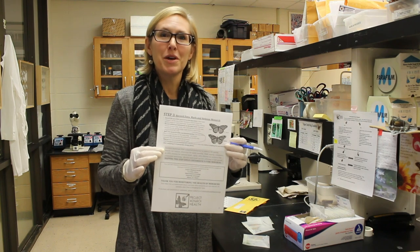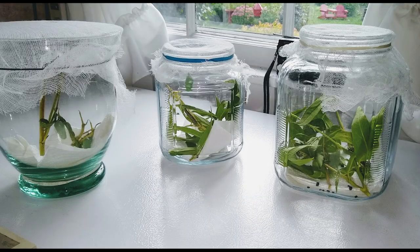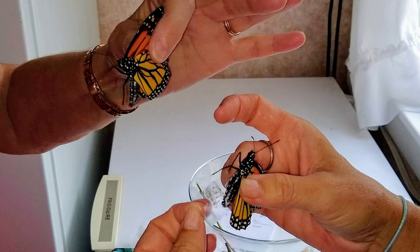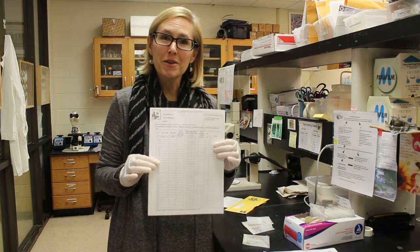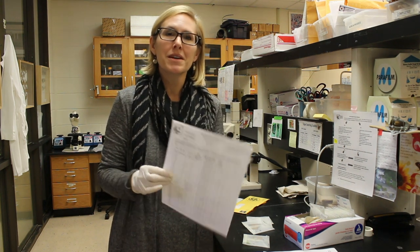This is one of the final steps. Whether you catch a wild adult butterfly in the field or raise a monarch from an egg or a caterpillar stage, to participate in Monarch Health you would be pressing a sticker on the monarch's abdomen and recording the sex and other information on your Monarch Health data sheet. Then before you release the monarch into the wild, some volunteers mark the monarch's wings so that if they catch that same monarch again, they'll know they've already sampled it.